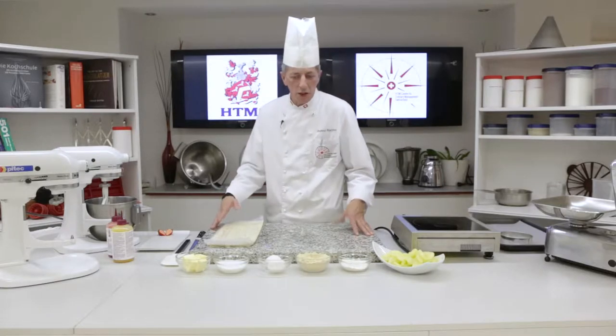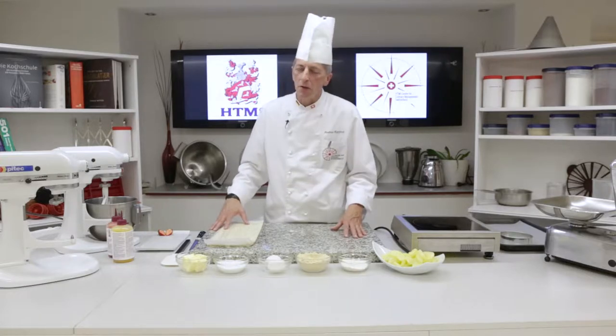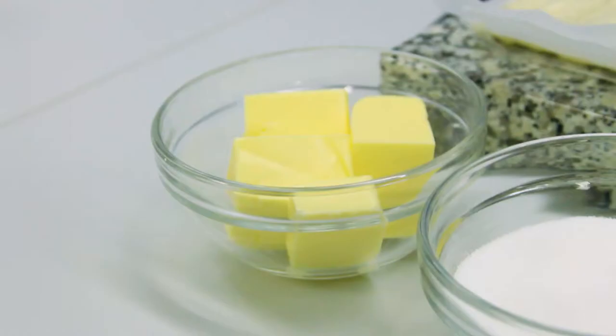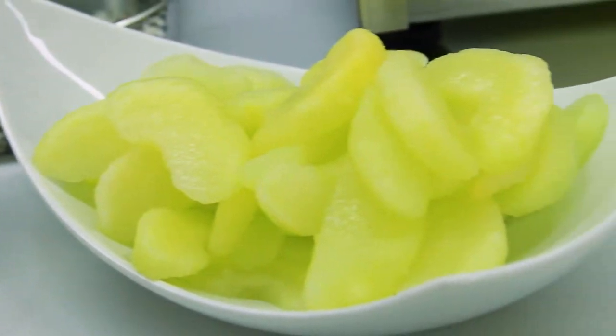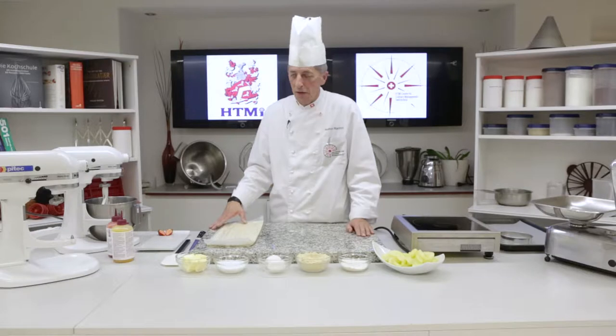What is frangipane? Frangipane is a very simple recipe. It's an almond cream, as they call it in English. It's basically butter, sugar, eggs, mostly almonds and a little bit of flour, and that will be baked. It's very nice with fruit, particularly sour fruits like apples, pineapple, but even mango and cherries — it's fantastic.